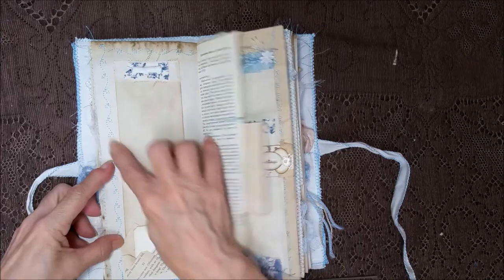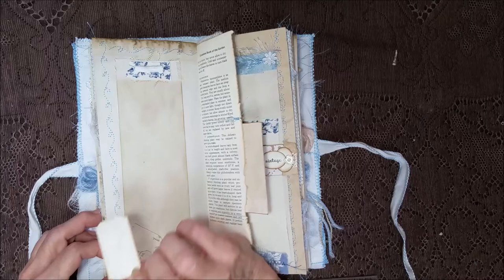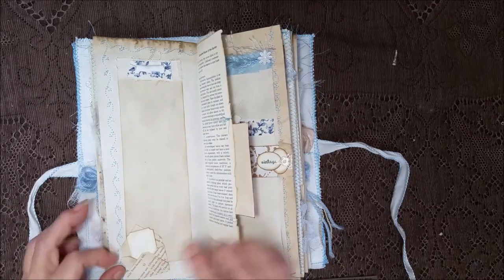A little card here that's been adhered down with the leaf stitching going all the way around, and I put a little mini envelope there with a little ticket made out of a poetry book.